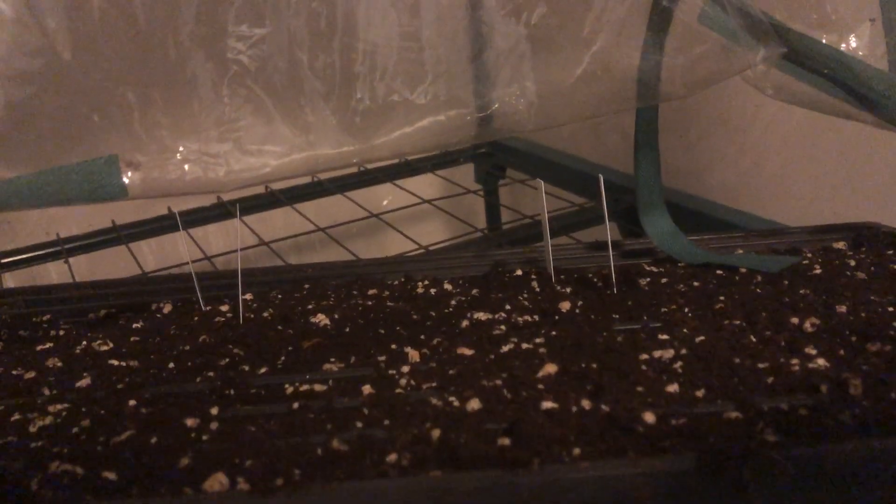These aren't coming up yet — these are all of our peppers, with tags saying what variety they are. We just seeded them about a week ago; they usually take about two weeks to come up. They've probably actually sprouted underneath the surface, they just haven't broken through yet.